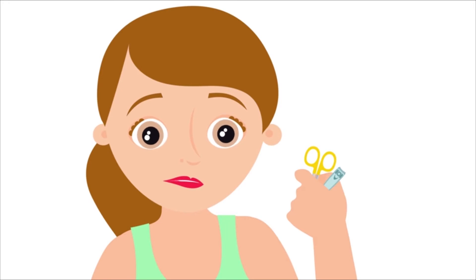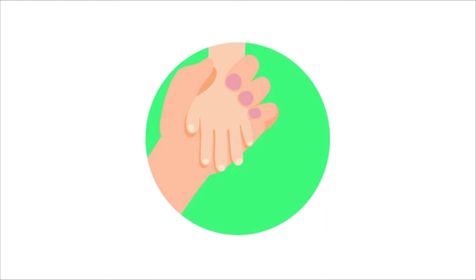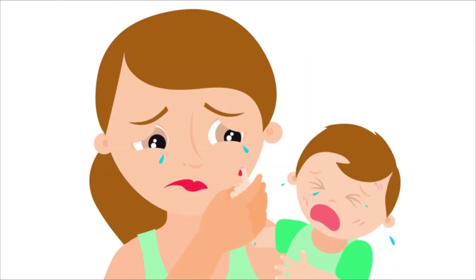Thinking about clipping your baby's nails usually means biting yours. It's a dreadful task. They don't sit still. It takes forever. And everyone's crying by the time you're done.